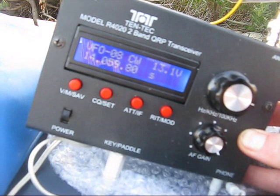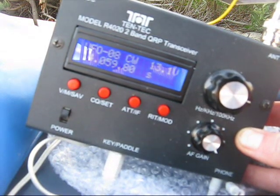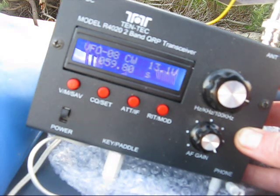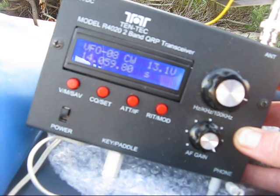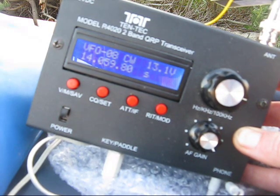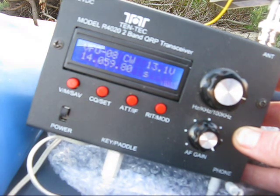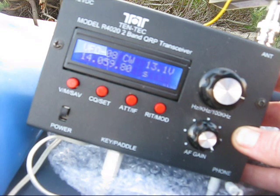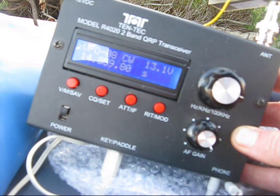What are the pluses? An excellent display, 20 memories, and a selection of filters between 400Hz and 900Hz on CW, and also wider for SSB reception. It's also got a general coverage receiver between 5MHz and 16MHz, so you can use it to listen to WWV, shortwave broadcast stations, SSB amateurs and more.